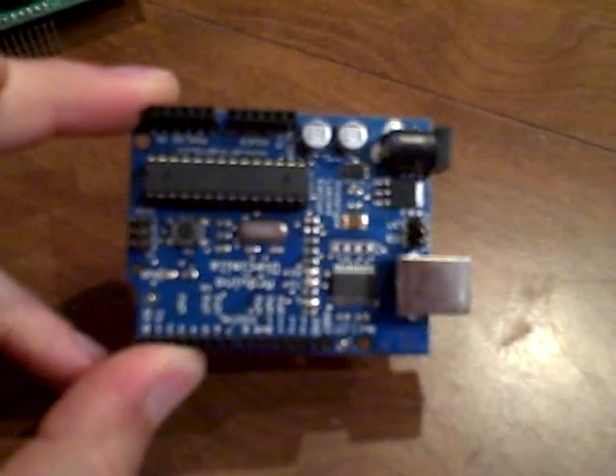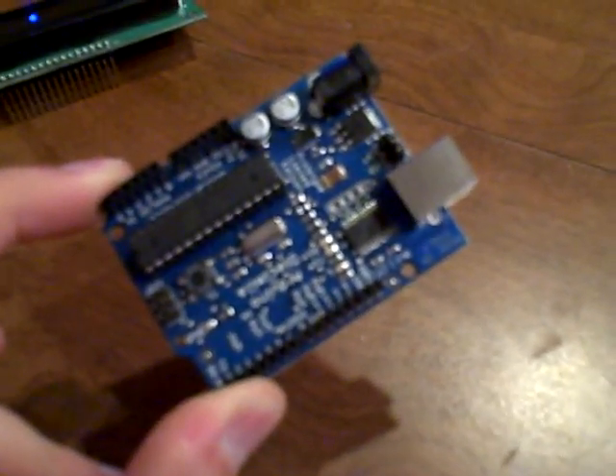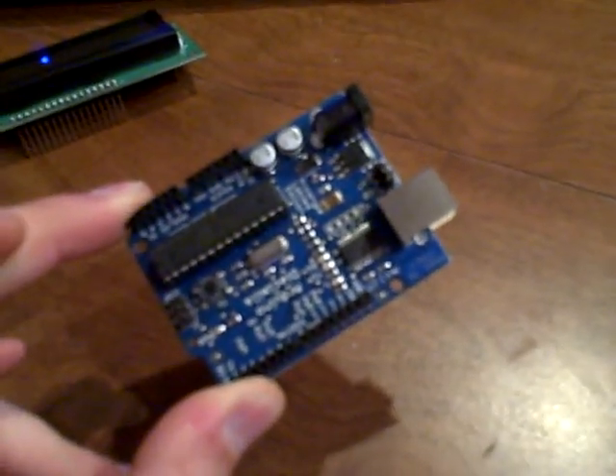This is the Arduino, which is an Atmel Mega 16-8, I think — that's the microprocessor. You can get these online from a variety of sources: Sparkfun sells them, adafruit.com, and Trossen Robotics sells them too.